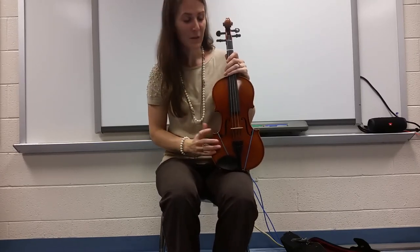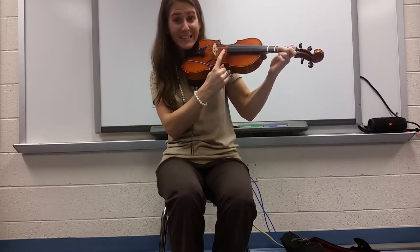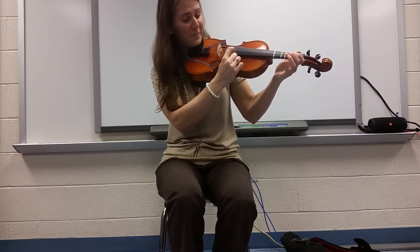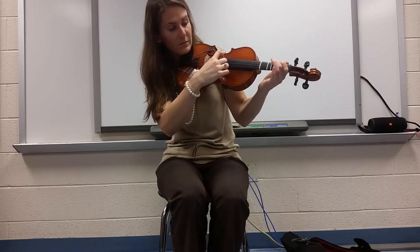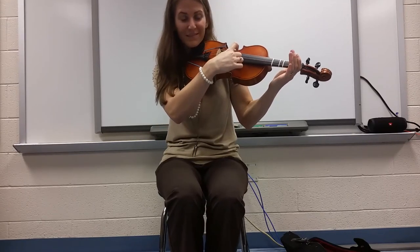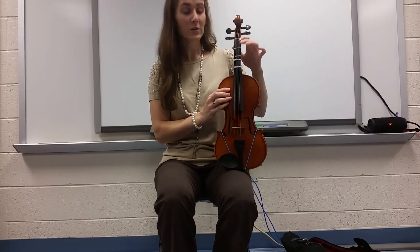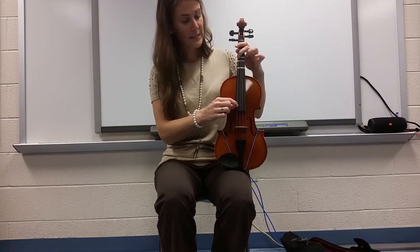Awesome! I hope you enjoyed lesson number one. Before I forget — you can actually play Hot Cross Buns on every single string, so you can try and see what it sounds like on the other strings. For example, on your skinny E string — quite a bit higher — or on your lowest G string, the thickest one. Make sure whenever you're playing, whichever string you're on, push the string all the way down with your fingers so that you get a beautiful ringing sound. If you get a dud, you'll know how to fix it. Can't wait to see you at your next lesson. See ya!